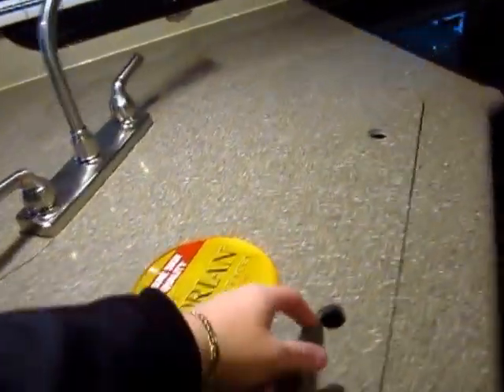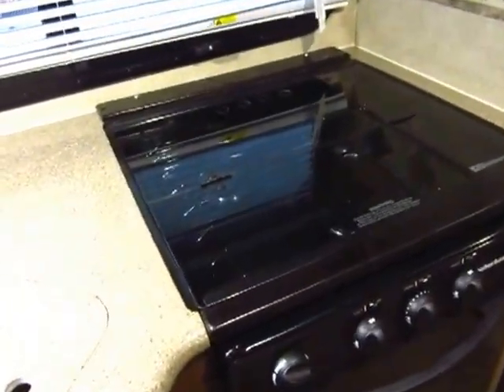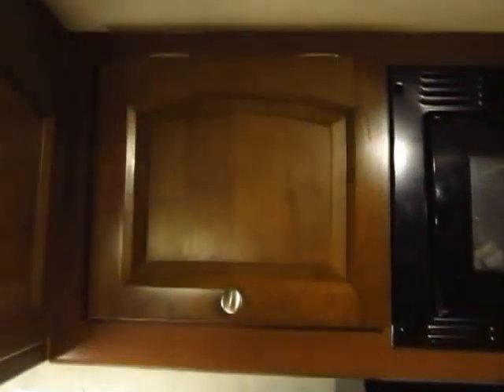The Emerald package upgrades us to true Corian countertops with matching seat covers. I love this new glass stove top cover they're using in these Rockwoods — it's glass and countertop-flush, which is a really clean look.